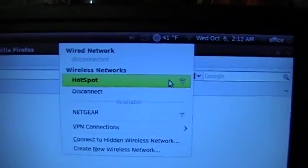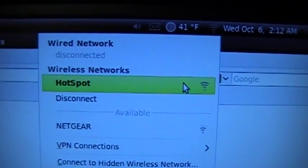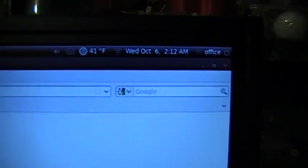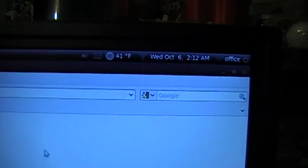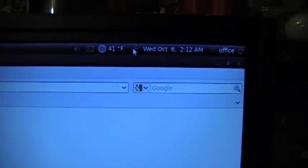On my screen here, I'm connected to the hotspot — I named it, but you could name it really anything you wanted. Basically it just connects to whatever network happens to be the strongest signal it finds.